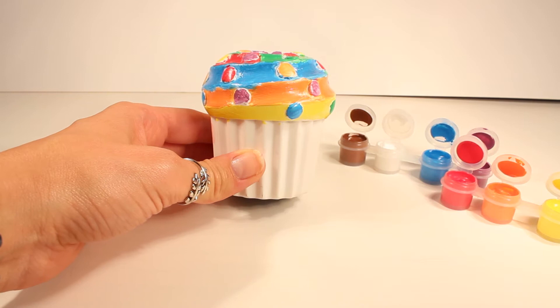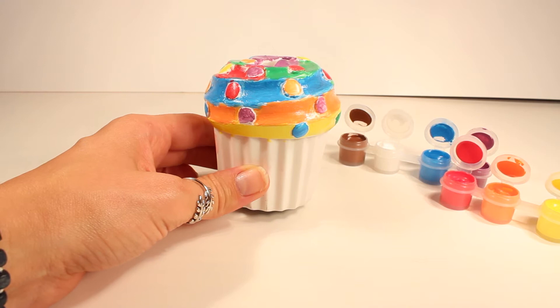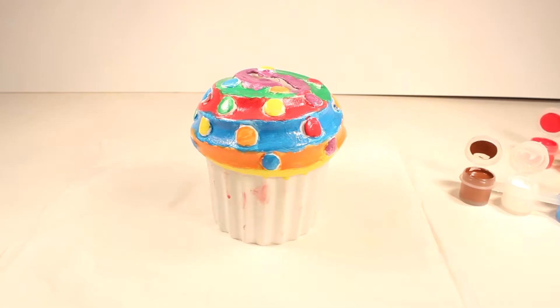All right guys, the only thing left for me to paint is the bottom half of the cupcake and I think I'm going to use the brown because I think that will make a nice contrast against the colors.